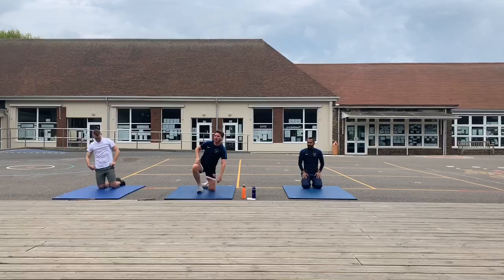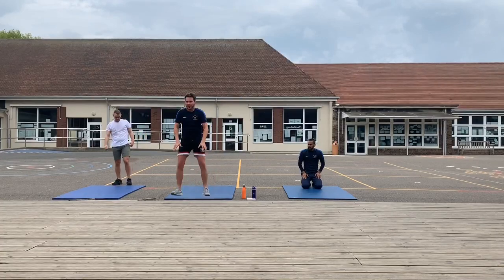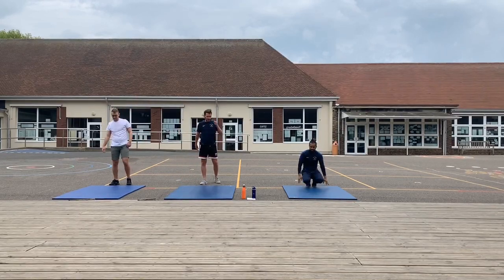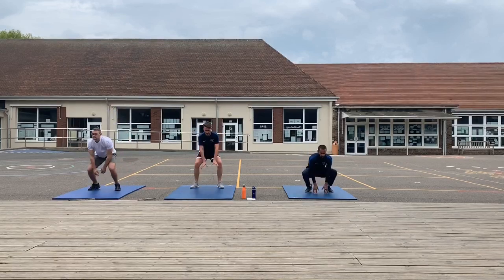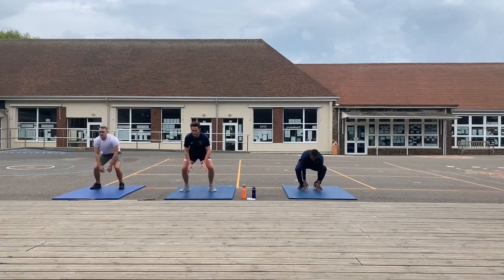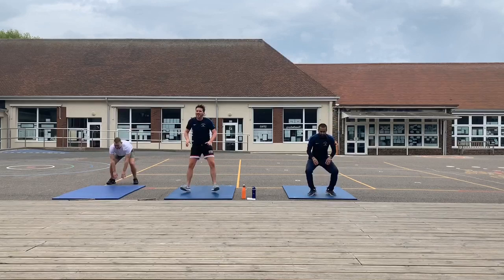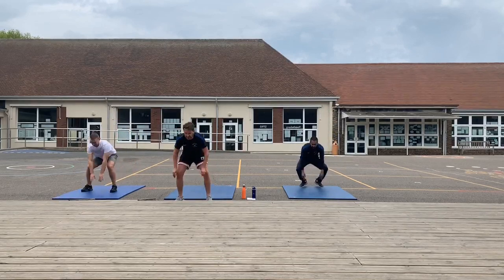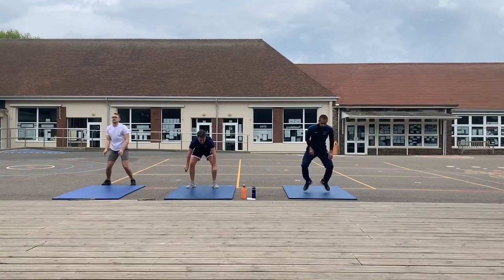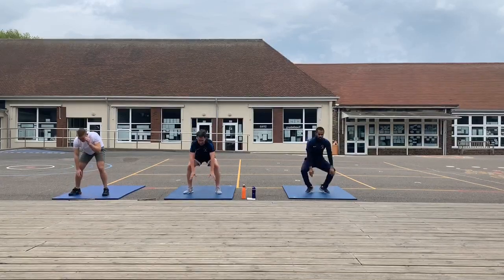So this one is squat jumps — like a frog jump. You jump down into the squat, three forwards and three back. If you haven't got enough room to do three, don't worry about that — just improvise with the room you've got, maybe just do two, or just do jumping squats on the spot. Nearly halfway through, keep pushing, good work.